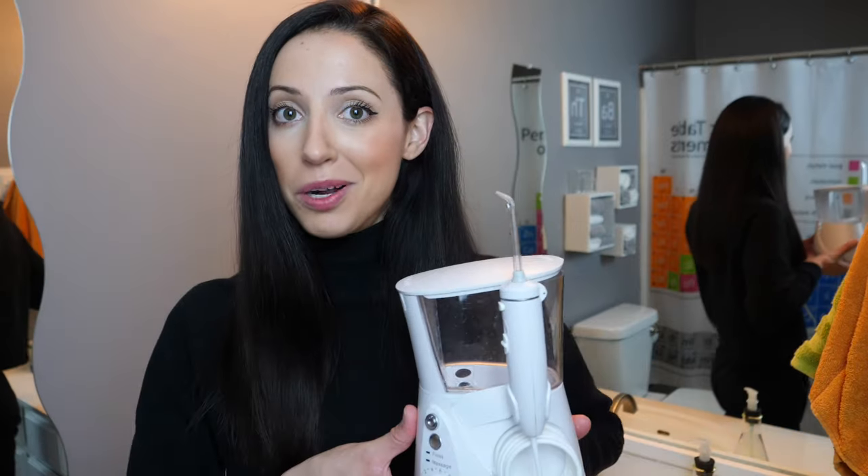Hey everyone, my name is Whitney and I'm a dental hygienist. If you're new here, welcome. If you've been here before, welcome back. Today we're going to talk about how to clean your water flosser.